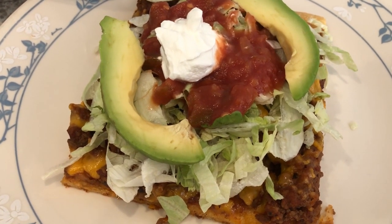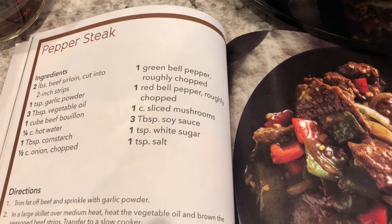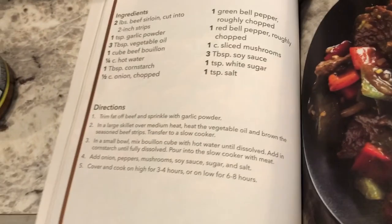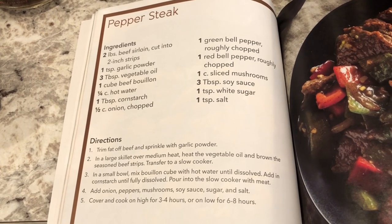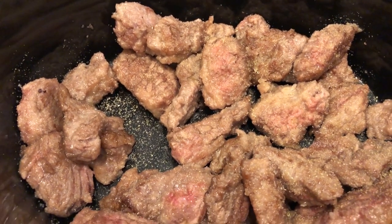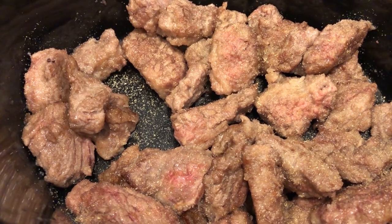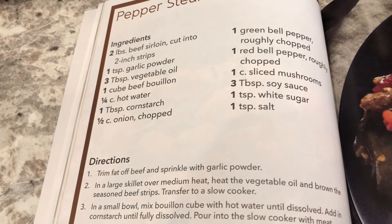Hey guys, so I am trying out a new recipe for dinner tonight — it is a crockpot pepper steak. I found this cookbook at the Dollar Tree. I'll hold it up so you can screenshot it, because I doubt I'm going to type all of this up. In my crockpot I have flank steak — a pound and a half. The recipe called for two pounds of sirloin but this is what I had on hand. I coated my flank steak in cornstarch, then browned it in the pan, and added some garlic powder on top.